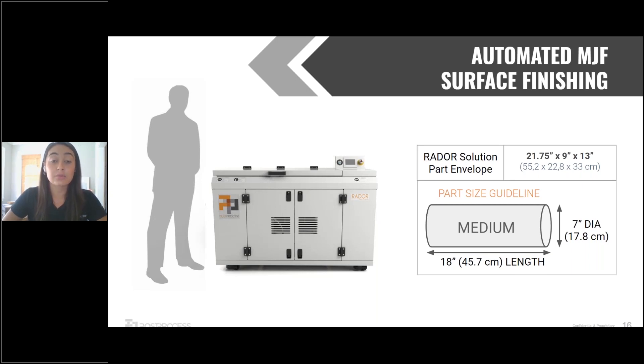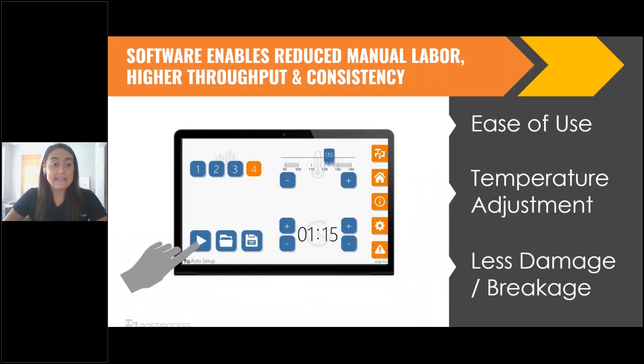This machine is known as our RADOR. The screen you're looking at now is really to show you how simple using these machines is. Especially when it comes to software, people immediately start to worry that it's going to be complex and that you'll need to be a highly skilled technician to use it. But we've boiled these down to really simple parameters — what you're looking at is just selecting a media type, which correlates to a certain abrasion level. We'll come to your site and let you know what media and dosing level to use. You choose your cycle time based on what we've gotten from benchmarking your parts, and all you have to do is simply press play.